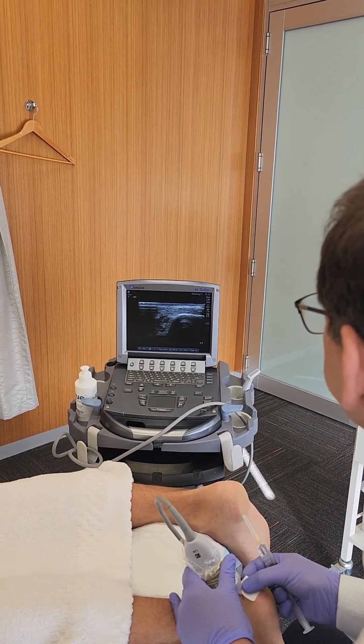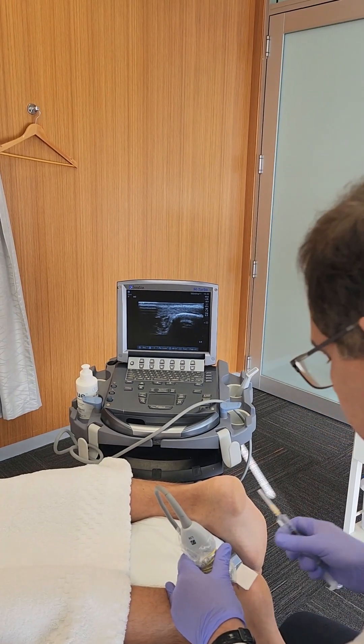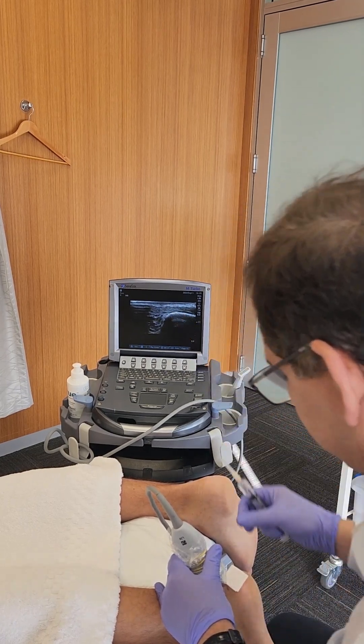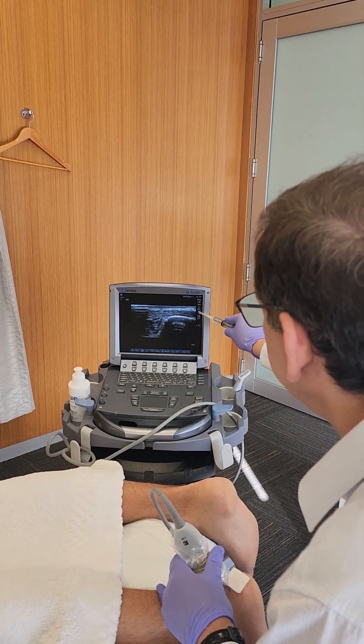We're doing an Achilles tendon insertion injection on the calcaneum, which is the heel bone, due to tendonitis of the Achilles tendon.